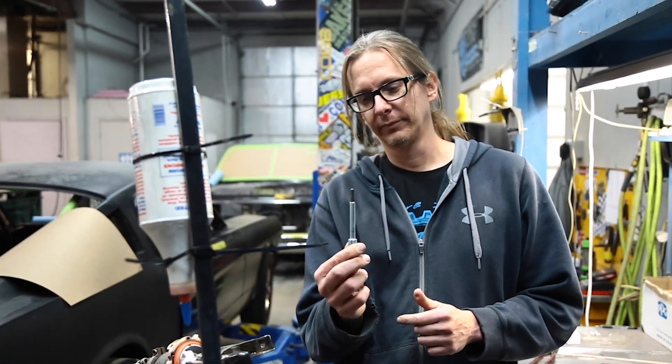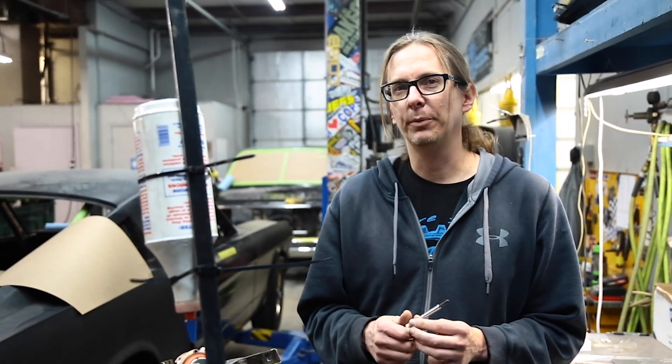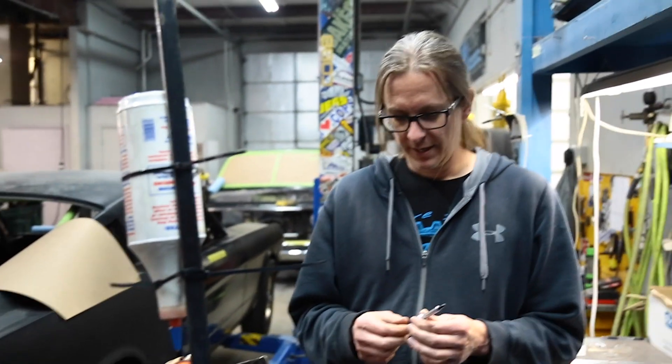So we got a diesel truck glow plug, and what we're going to do is run an experiment outside with the propane: basically hook this up to a power supply and make it glow, then turn on the propane tank and stick it in front to see if it lights it. I think that's safe — or not. It ignites.